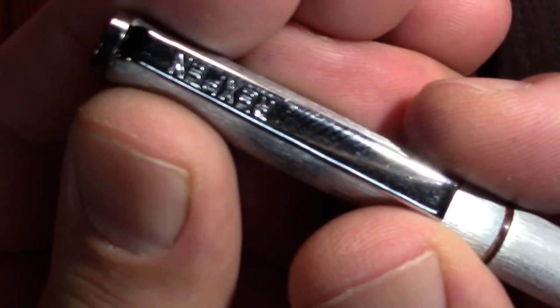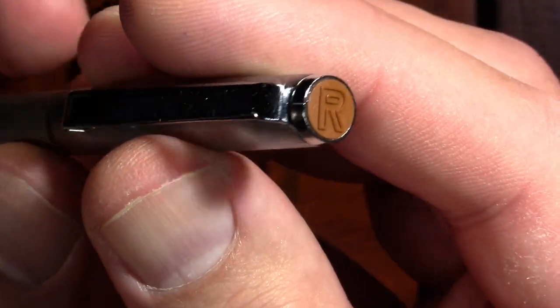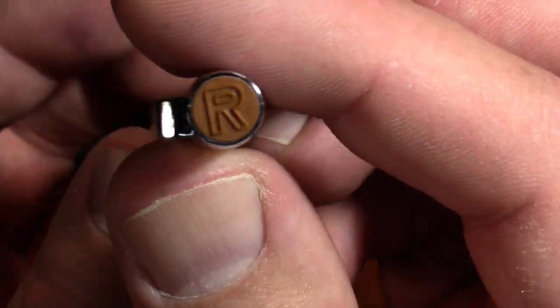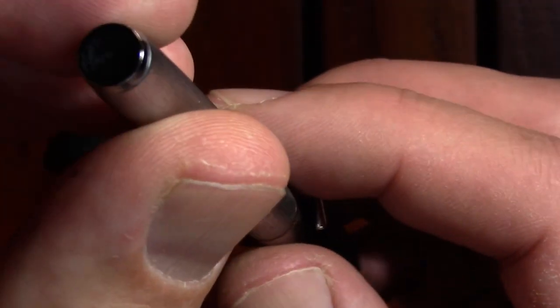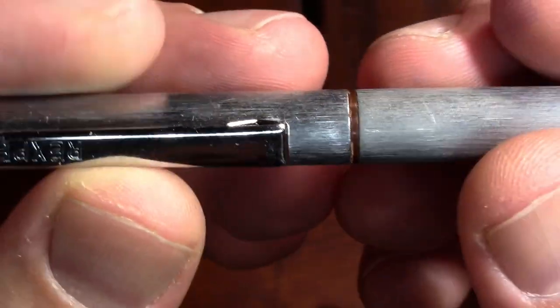On the outside we have a little branding on the cap — Rex Pen. That's part of the Toes Pencala. We have an R for Rex Pen. I wonder if Rex Pen may have been the name they used when they exported it.